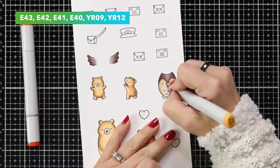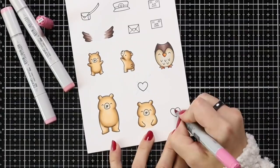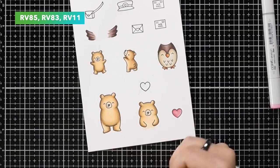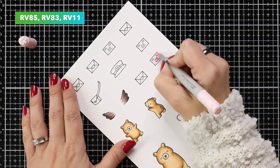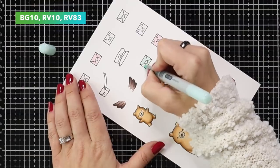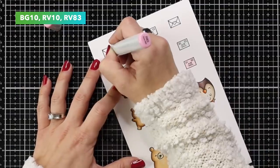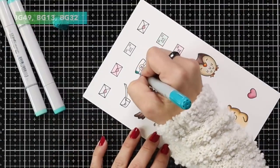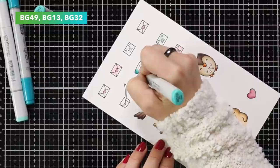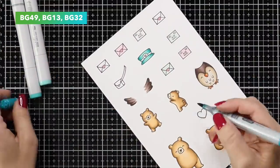For the beak and feet I have YR09 and YR12. For the hearts, which I find so tricky to color, I have RV85, RV83, and RV11. For some of the letters I did light pink and light blue — BG10 for the light blue, R83 for the heart in the center, and the light pink envelope is RV10. On the hat I kept the highlight area to the center using BG49, BG13, and BG32.